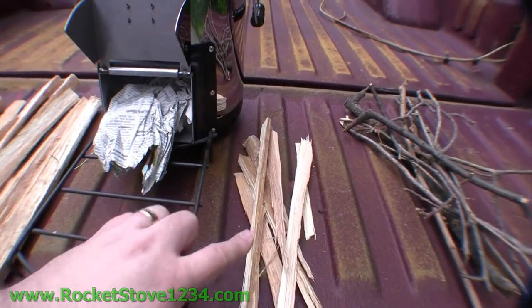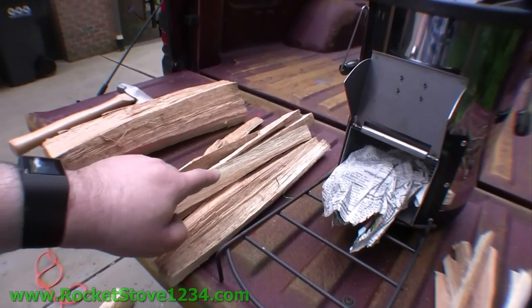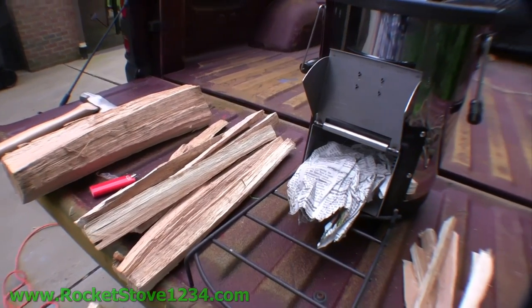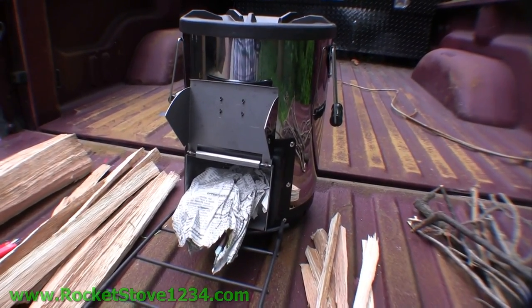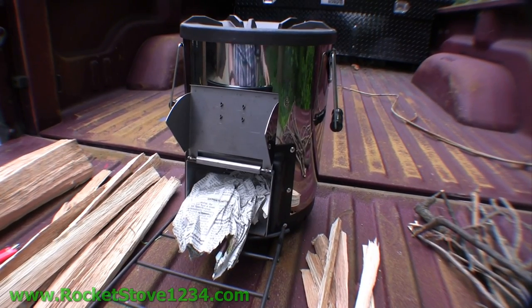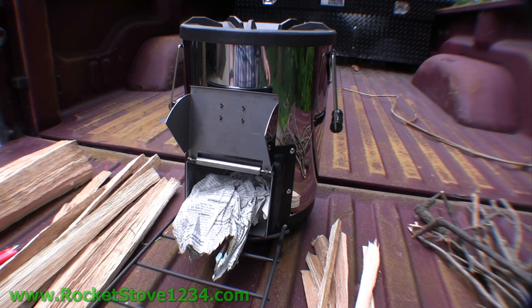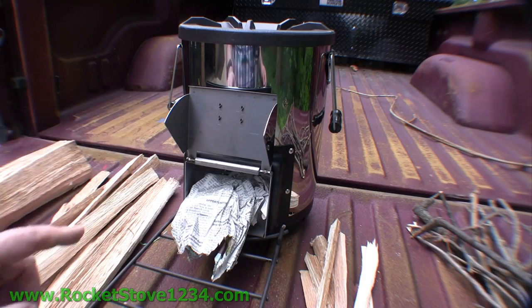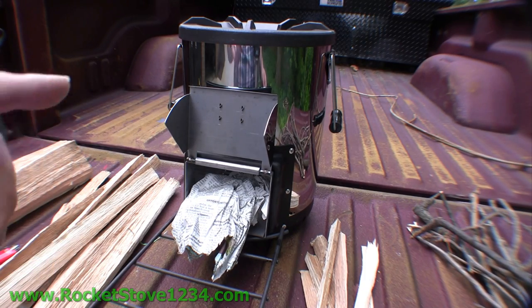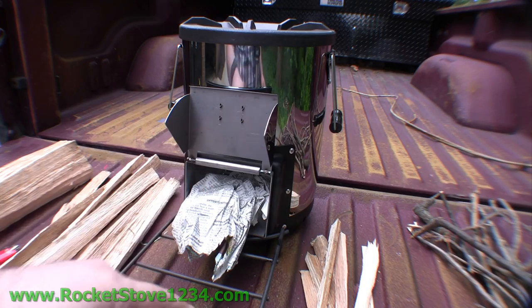I couldn't cook off of a full log, but this time I'm going to cook off of just this kindling and that's it. Real low fuel usage — that's what you get when you're using a superior technology like a second generation rocket stove. This is the only second generation rocket stove on the market; everyone else is first generation. Go look at my details and photographs and you'll see why this is a second generation stove.